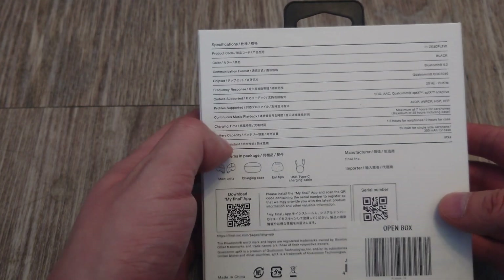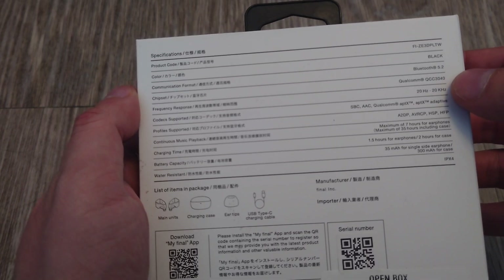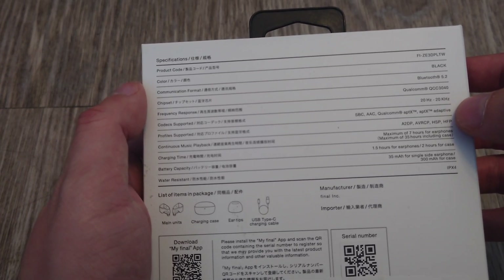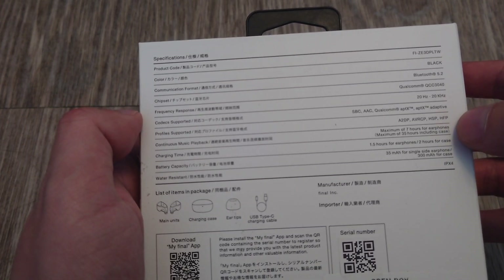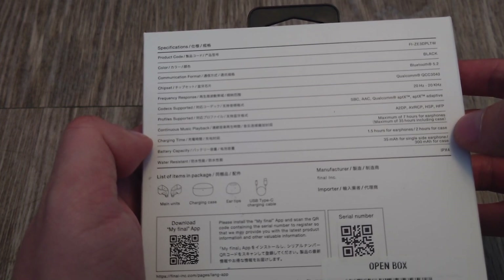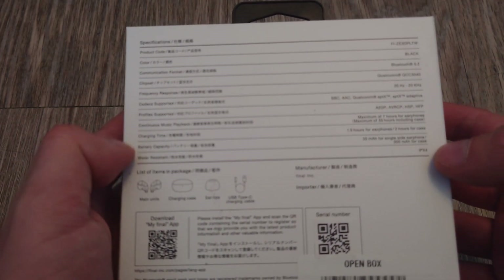Here are the specs: Bluetooth 5.2, a Qualcomm QCC3040 chipset, 20Hz to 20kHz frequency response. It supports SBC as the minimum, AptX, and AptX Adaptive, plus A2DP support. Battery life is 7 hours of continuous music playback with 1.5 hours charging time from the case. The earbuds have a 35mAh battery, 300mAh for the case, and it's IPX4 water-resistant.